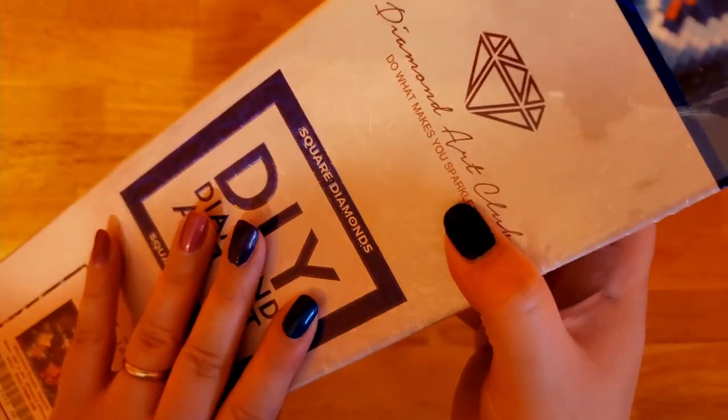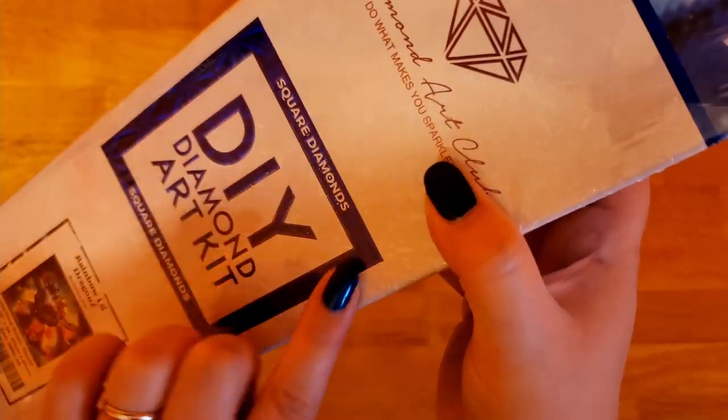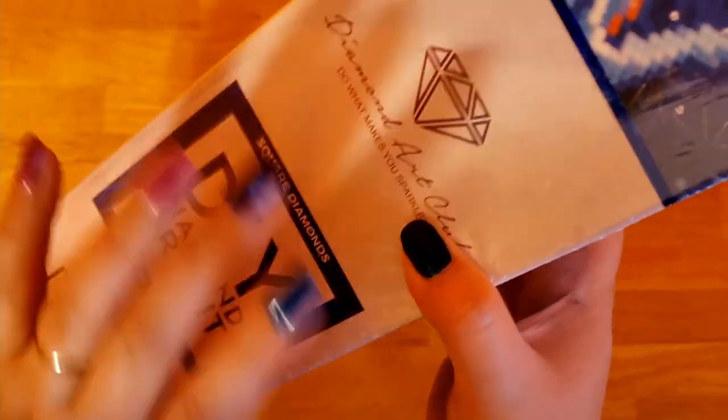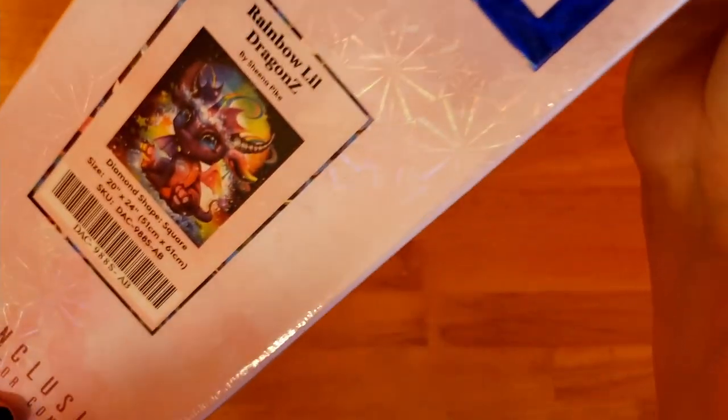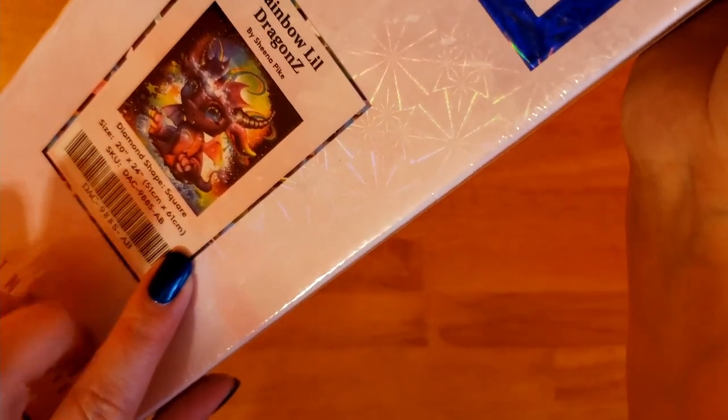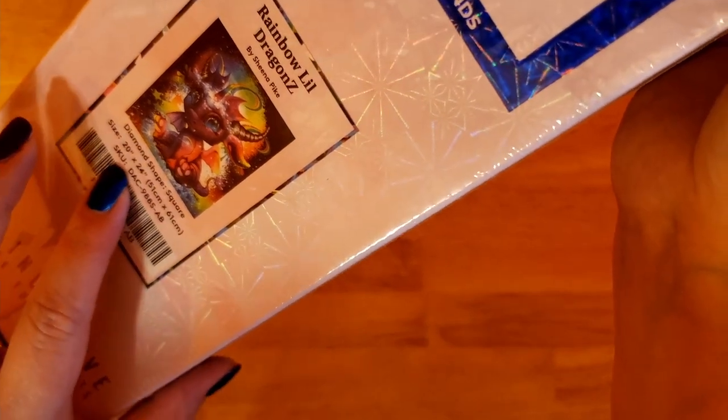It is a square — you can tell because of the square shape and also it's blue. If it was round, there would be a circle and it would be pink or red. It is 51 by 61 centimeters, or 20 by 24 inches.